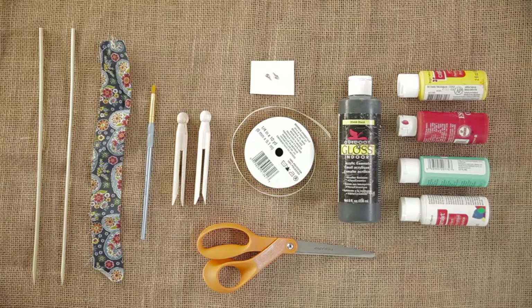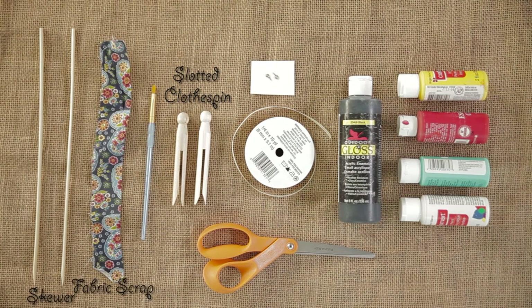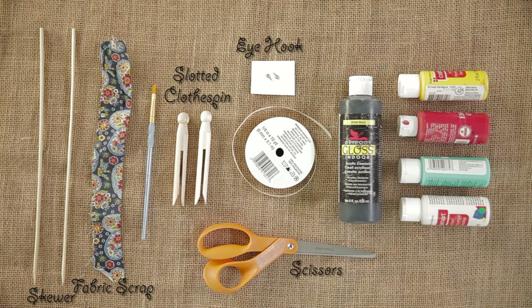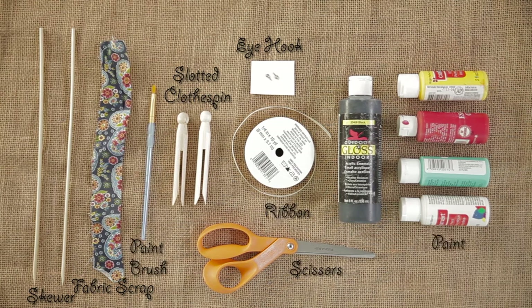Here's what you need: a slotted clothespin, a skewer, a fabric scrap, a small eye hook, scissors, ribbon, a paintbrush, paint, and a hot glue gun.